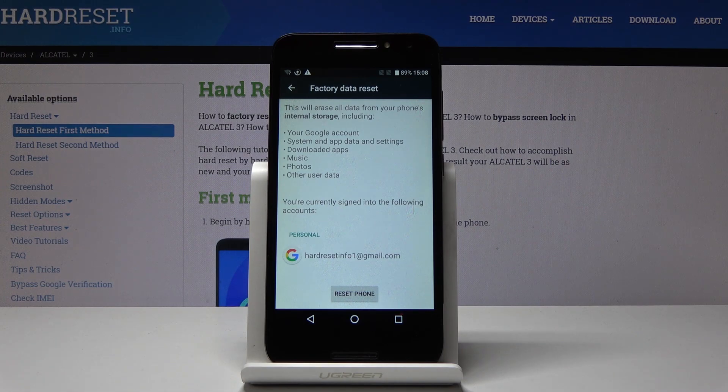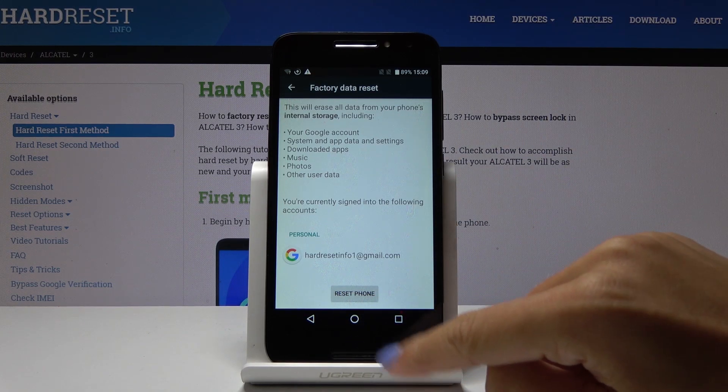As you can see, you have to be aware that this will erase all data from your phone's internal storage, including your Google account, system and app data and settings, downloaded apps, music, photos and all the other user data. If you truly want to perform this reset operation, click on reset phone.